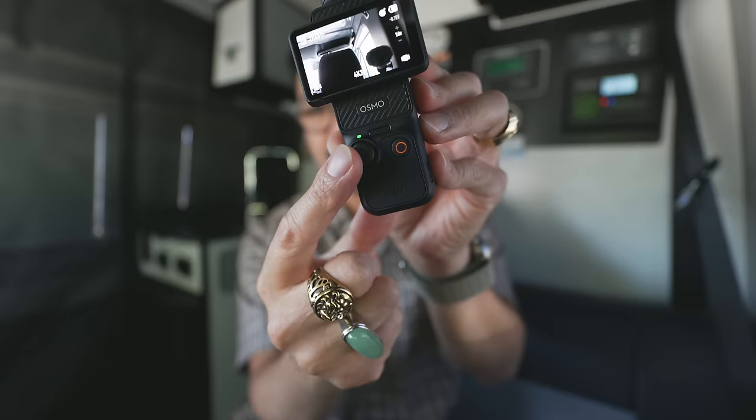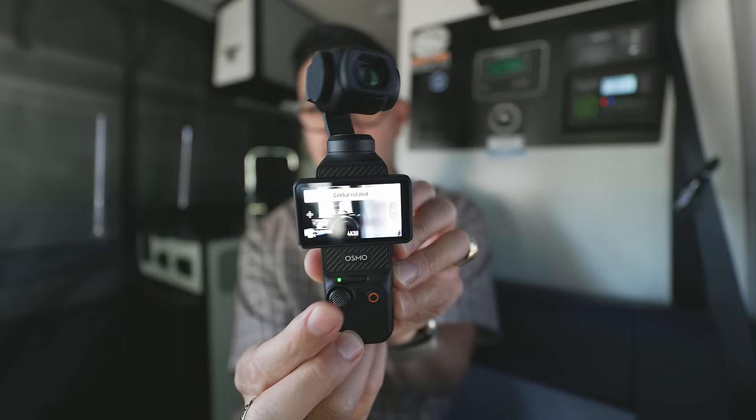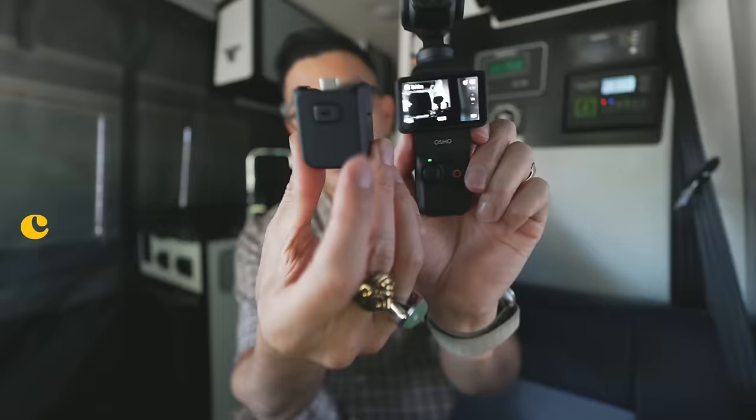The touchscreen is your menu system — you access all your settings through here. You also have a joystick that you can move up, down, left, and right to control the gimbal, and then your record button. If you press the record button three times, the gimbal will actually rotate the other way so it's facing towards you. I'll link some videos below that go over this in detail. If you want to shoot vertically, you can just do that too.